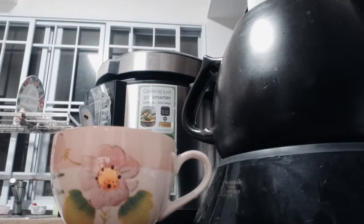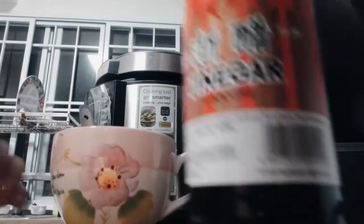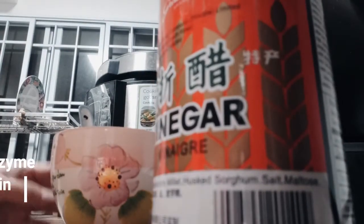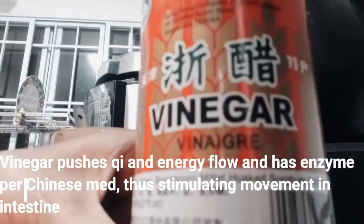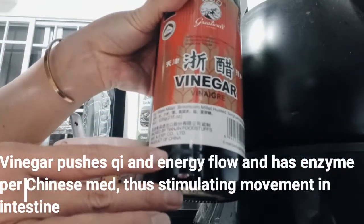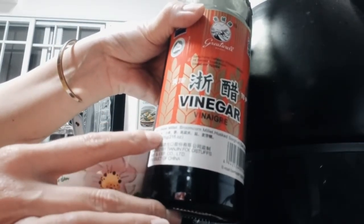Now let's take some vinegar. What I'm using is this Chinese vinegar. There are some vinegars of poorer quality, so we need to check the ingredient list. This vinegar is made of water and millet.